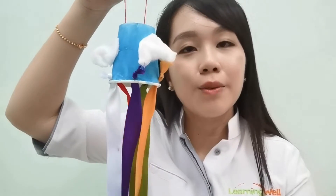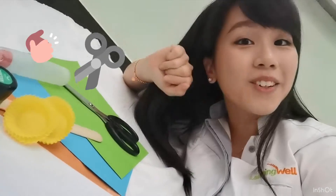Hi kids! My name is Hui. I have a project to do together with you today. It's a windsock! So here we go! I will show you how to make the art piece now.